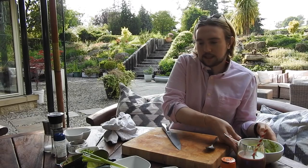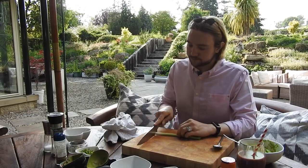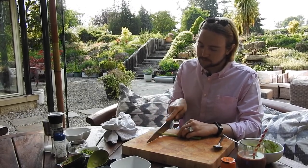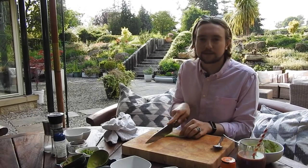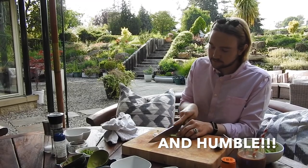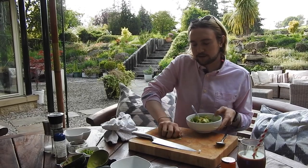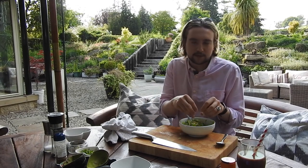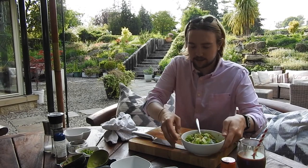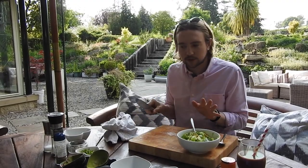I'm going to add in some spring onion next. I'm not the best with knife skills — just kidding, I'm amazing. Would anyone like to see a how-to chop like a pro chef video? Let me know in the comments below, because it's the easiest technique you can use to get that really quick, smooth chop.